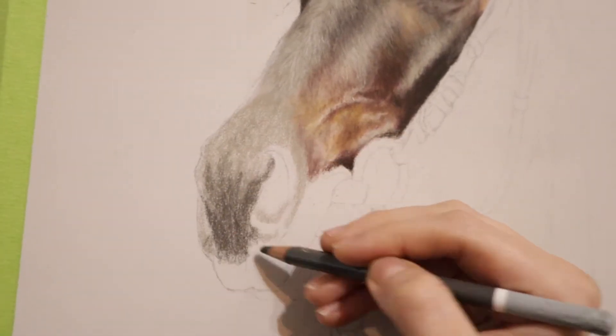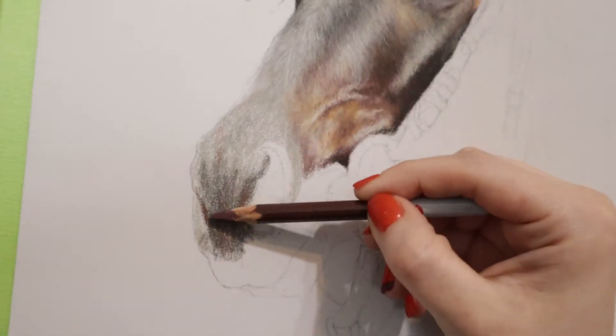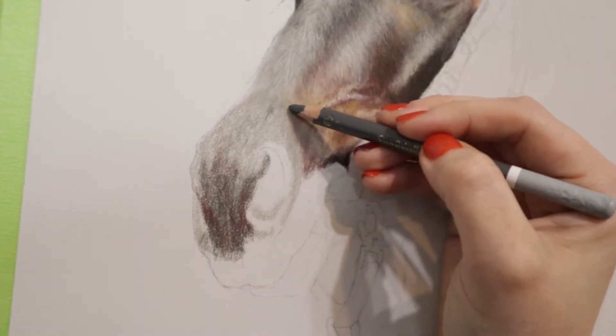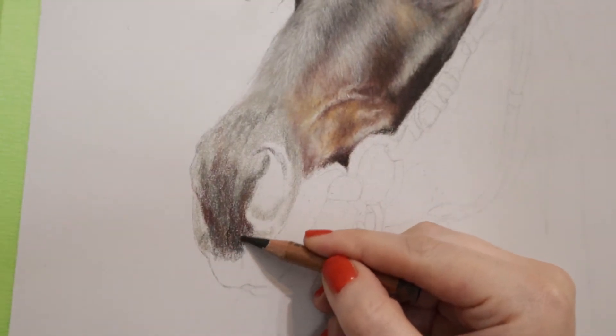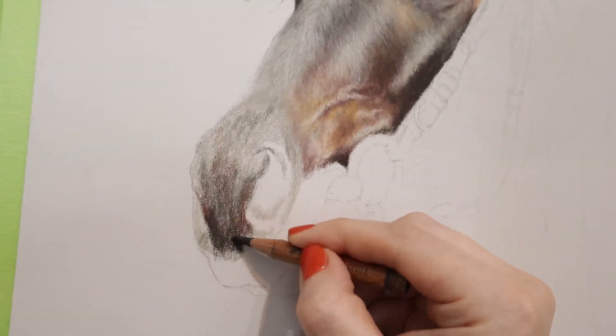Now I'm adding the different colors to the nose. As you can see, this is a very colorful horse so it's going to have a lot of colors in it. In this nose I'm going to be using reddish browns, also tans and yellows, and even some oranges in the bottom lip too. You can see I'm really going dark in there.